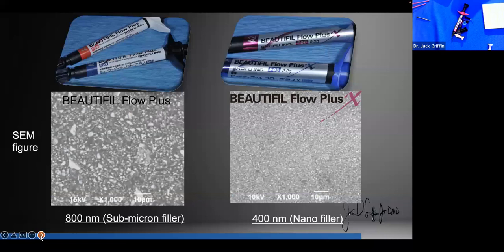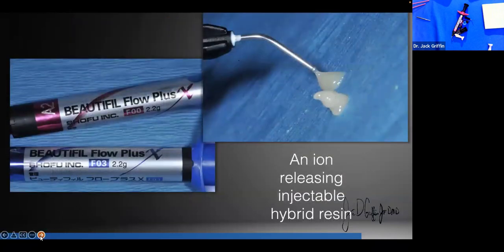If you're thinking about why switch from Flow Plus — they handle very similarly and are aesthetically very similar, but Beautifill Flow Plus X has smaller particles and polishes just a bit better. Scientifically, I take a patient bib, tape it on the wall, squirt stuff out and see if it runs or not — I'm just looking to see how it handles, because the first thing I need to know is how does it feel and look.